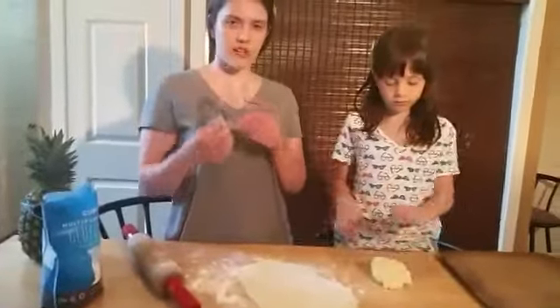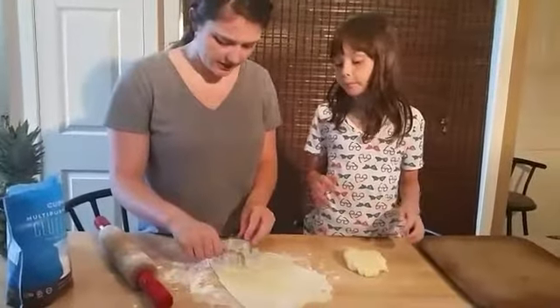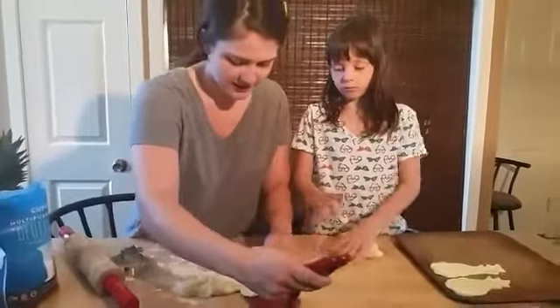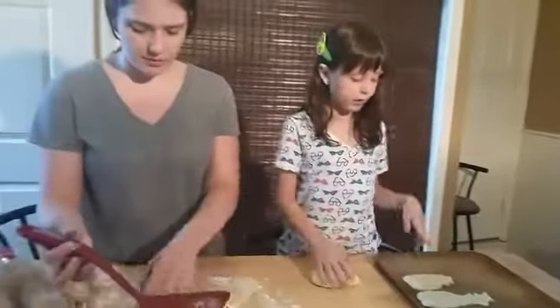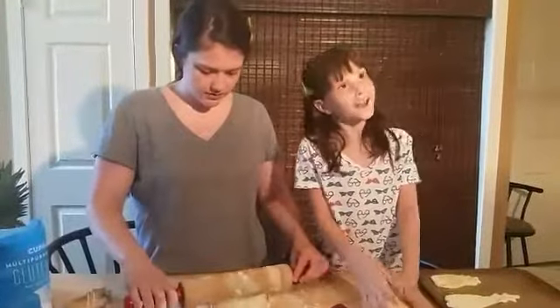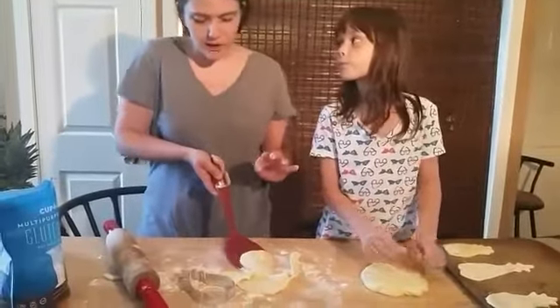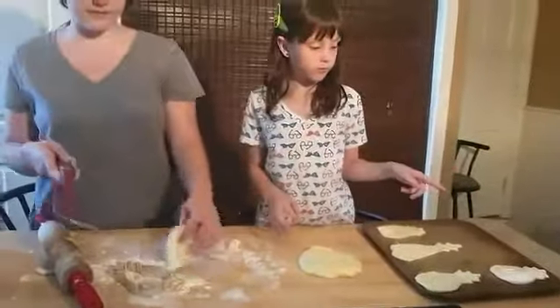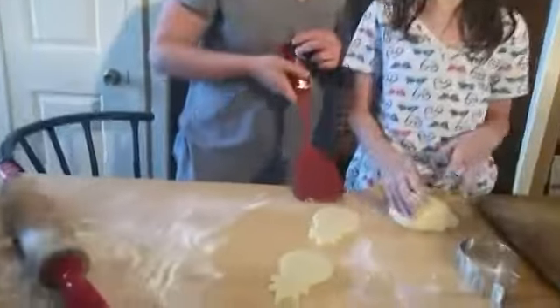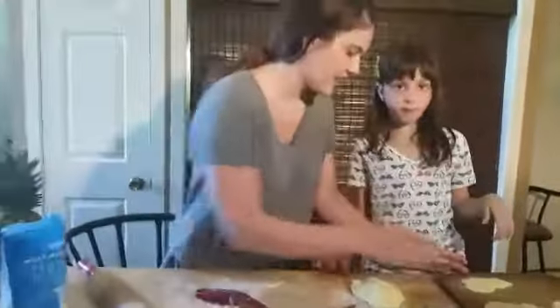Once you roll it out, you're going to take the cookie cutter and start to make the pineapples. Make sure when you're picking up the pineapple, you do it from the bottom up — it's a lot easier that way. That one's perfect. I like this one, I'm going to name him Mr. Chubbs. Or Mr. Nichols. It's okay if they're not perfect.